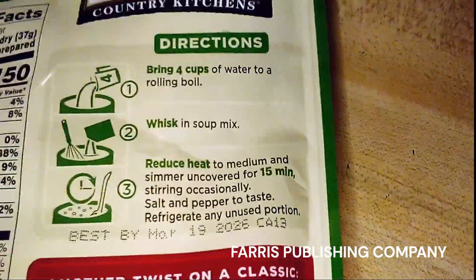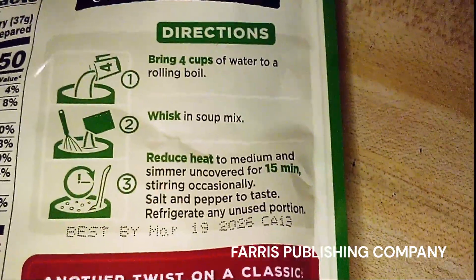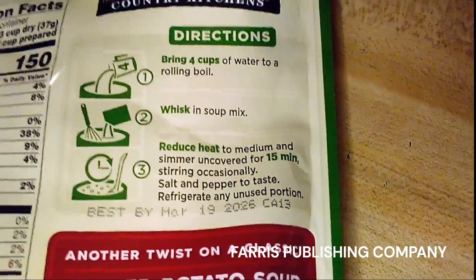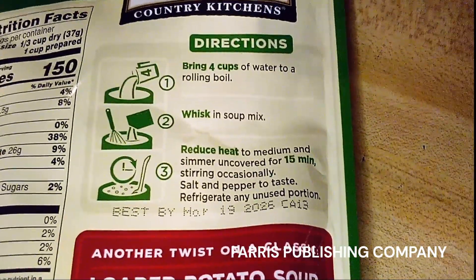Here's a picture of the recipe — you can pause the video right here so you can see how easy and simple it is to make this soup.